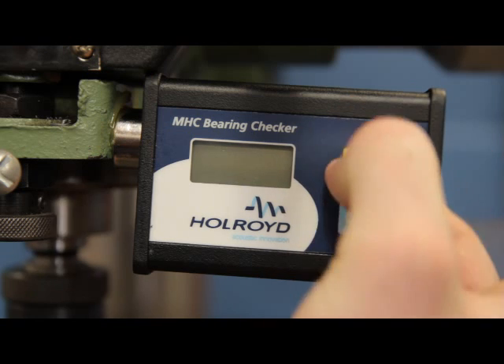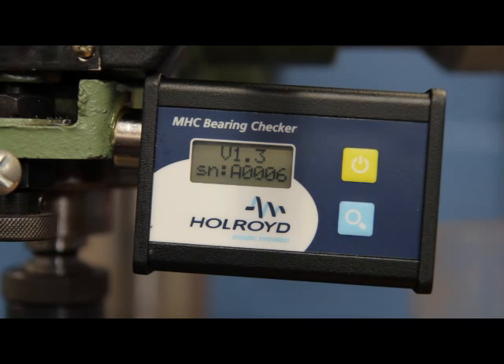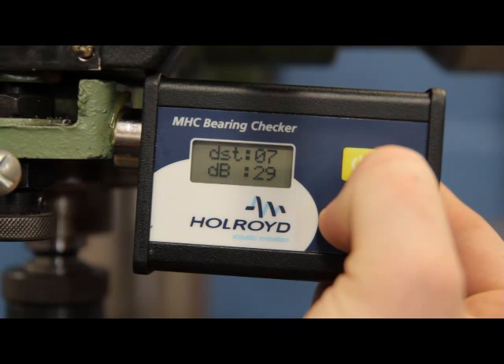To turn on the MHC Bearing Checker, push and hold down the power button. To take a reading using the MHC Bearing Checker, press and hold the measurement button.